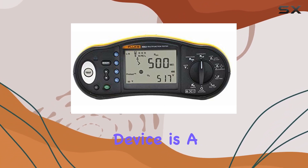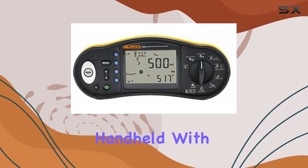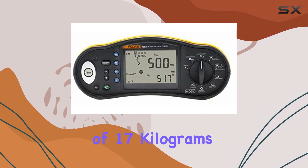Powering this device is a battery, providing the convenience of portability. The design is handheld, with dimensions of 4.72 x 5.91 x 11.81 inches, and a weight of 17 kilograms.